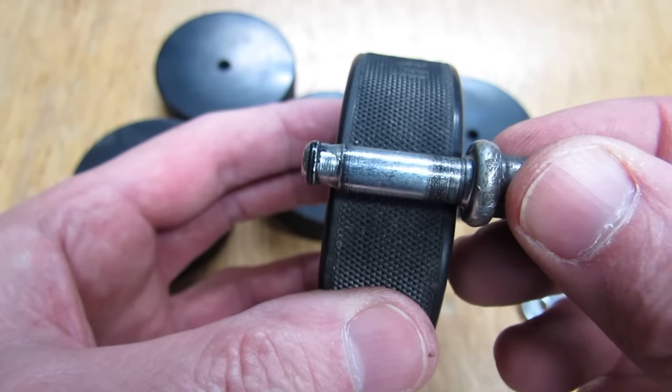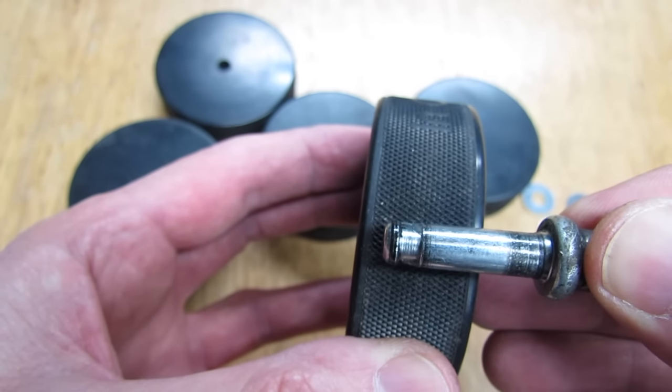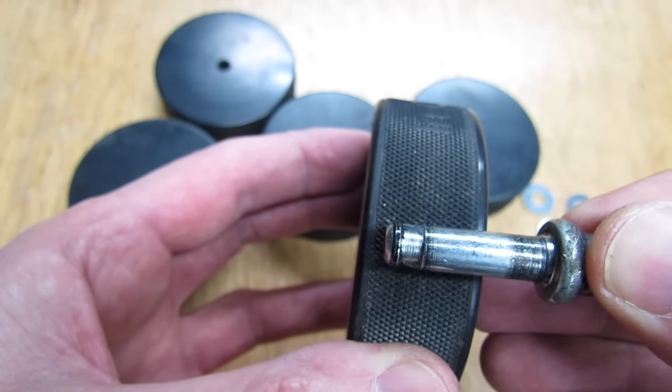When you put the pin up beside the hockey puck you can see it sticks right through. What we want to do is put washers on the pin so that the pin comes through just the right amount.